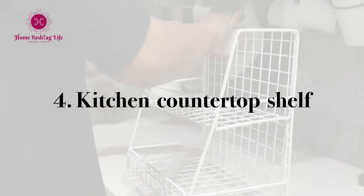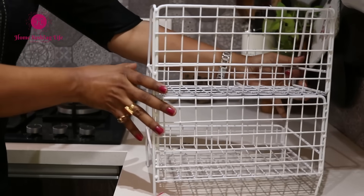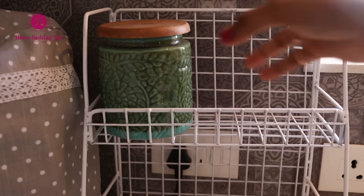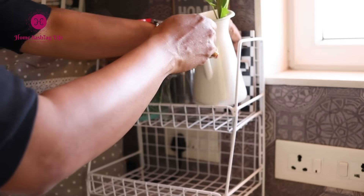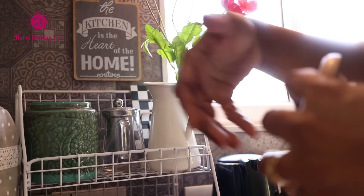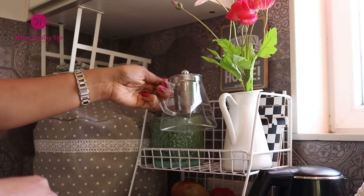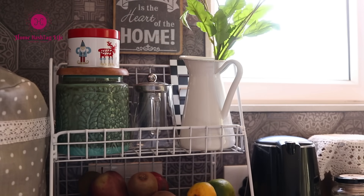This small two-tier shelf is a new addition on my kitchen countertop and many of you have inquired about it — I will share the link in the description box below for your reference. Small countertop shelves always help to maximize counter space. The top shelf has a ceramic container where I store my Darjeeling tea, a stovetop tea kettle, and a vase with flowers to add a little decor touch to the kitchen.